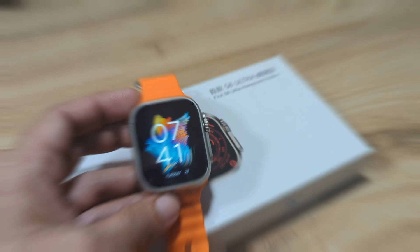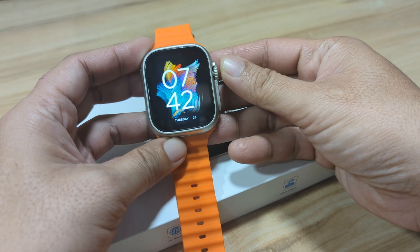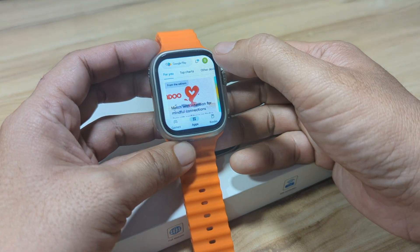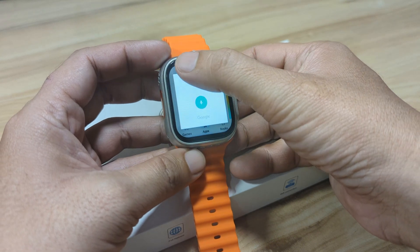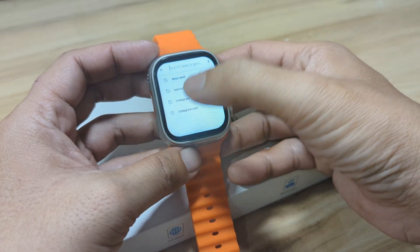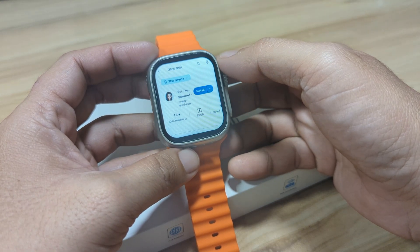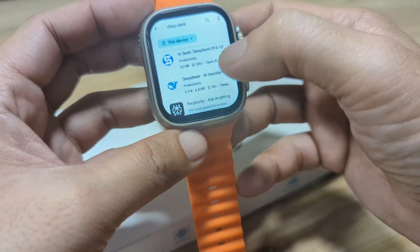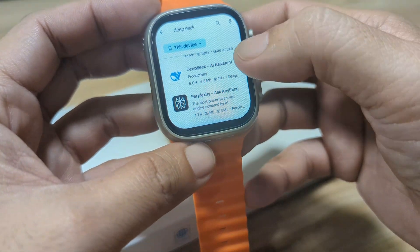All right, so let's begin and install the app. We have here the Google Play app, so let's search — previously already searched this but let's try it again. We have here the DeepSeek application, the AI assistant. Let's try this one.